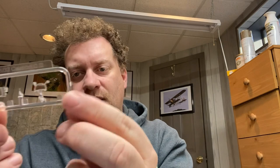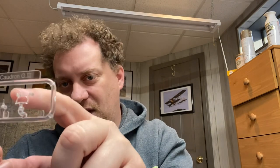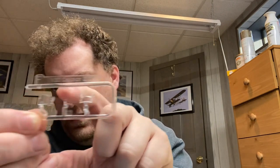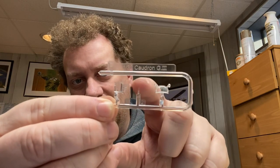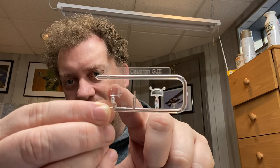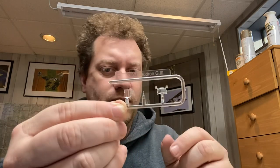Then we have our clear parts. You get your windscreen and what I believe is part of the oil pulsator — very tiny. And I'm guessing this might be radio parts; I've got to look into the manual and see what that is. Really nice clear sprue.